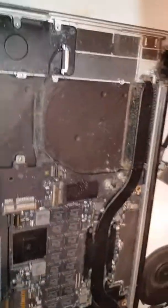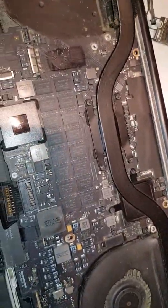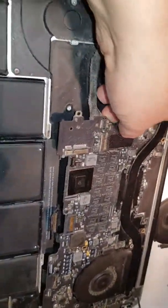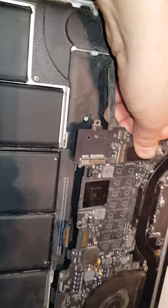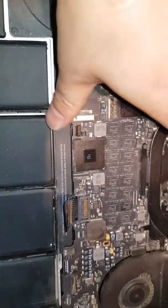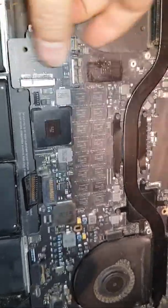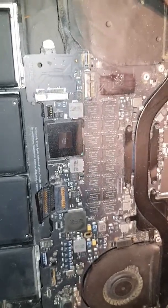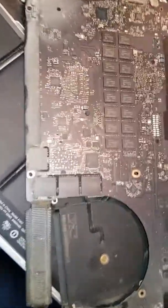There's a screw underneath the motherboard — reveal that one and we're almost good to go. Around the edges there are some clips that just pop out, it's just a matter of doing it the right way. And so we took it apart — you can see it's really in a bad condition.